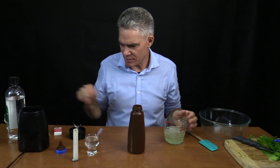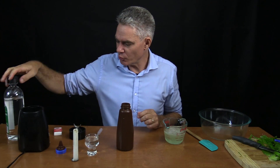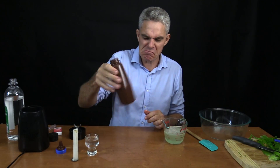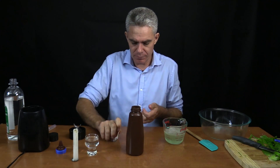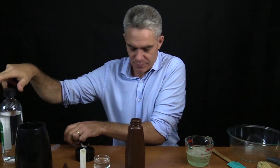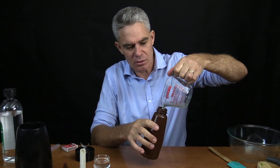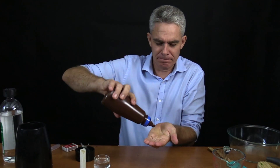Smells quite good. Now I need to sterilize this jar. I'm going to put it in some boiling water and some soap, and then rinse it, and then some more soap. I might just add a couple of drops and shake it around like this and get my matches. There we go — that's sterilized I hope. And in goes my hand sanitizer.